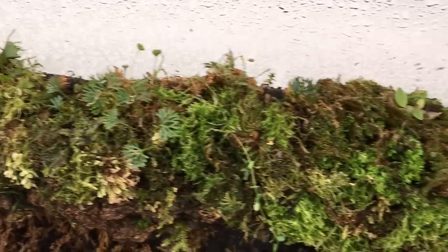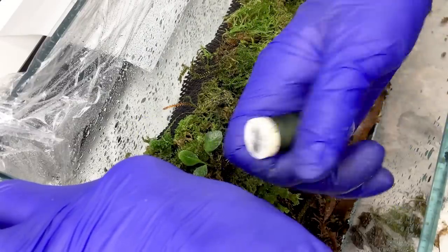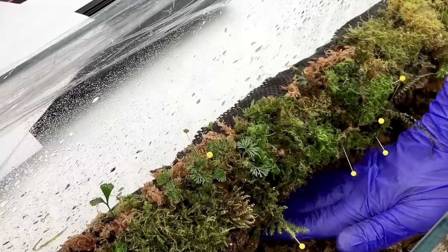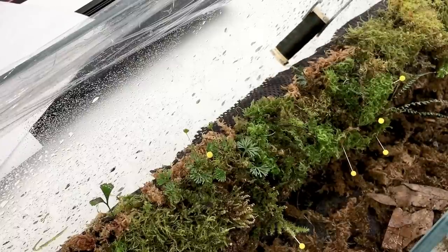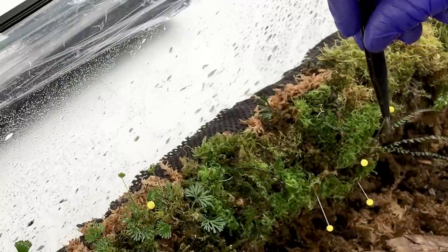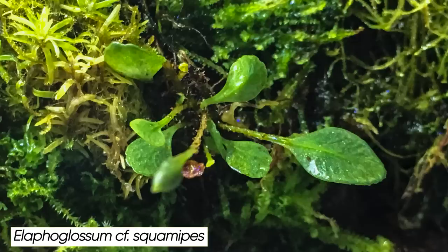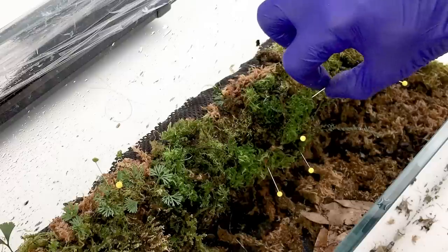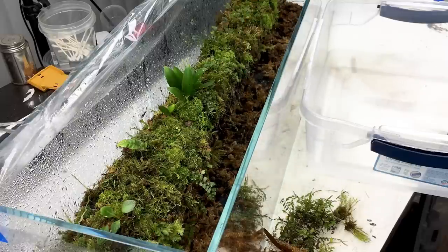Once I was happy with the planting, I wanted to attach the plants to the branch so they wouldn't fall off before rooting. For that I wrapped dark green 100% polyester thread around the branch and plants. This was a bit of a challenge because of the tight space inside the tank, how delicate the plants were, and how loosely everything was placed, so I took my time and used long tweezers to make it a little easier. When I wrapped the thread around, I wove it between the plant leaves and stems to avoid damaging them. Polyester thread is synthetic and very resistant to degrading under terrarium conditions — by the time it does break down, if ever, the moss and plants will already be rooted and attached to the branch anyway. After the thread was applied all around, I removed the pins I had put in earlier to support the bigger plants.